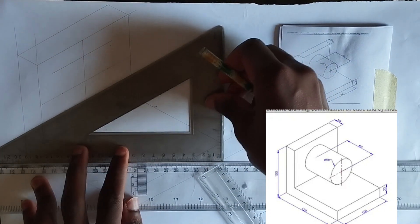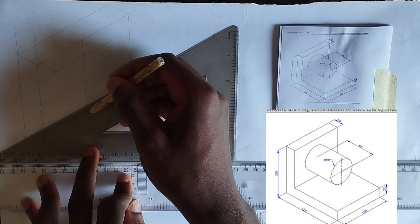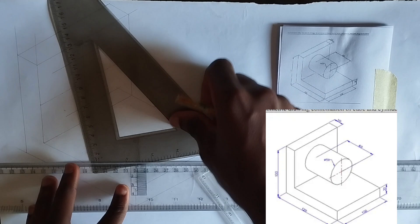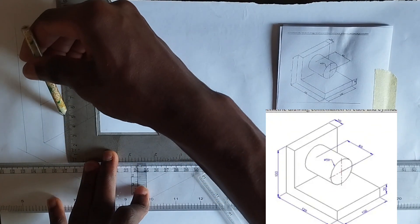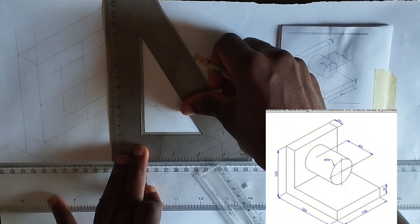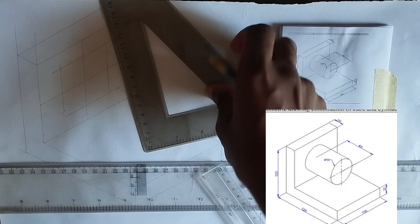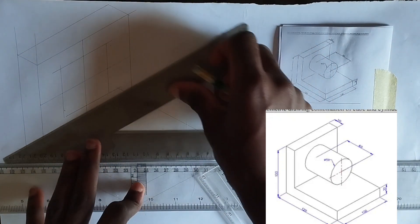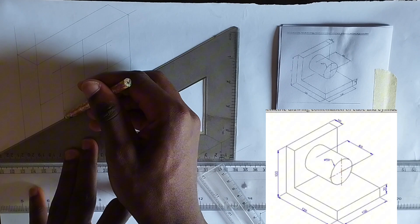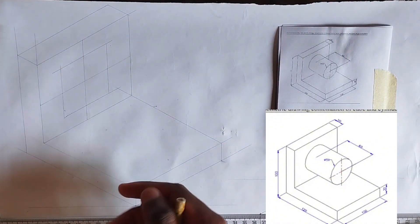Drawing the isometric box like this, also downward to this point. Please ensure you make use of faint lines throughout. I've also done a separate video on how to draw the isometric of a circle on its own, so if you don't really get it here you can fall back to that video — I'll drop the link in the description below.